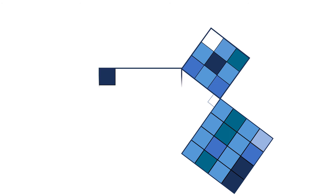This is the 3, 4, 5 Pythagorean triple. It shows how 3 squared plus 4 squared equals 5 squared.